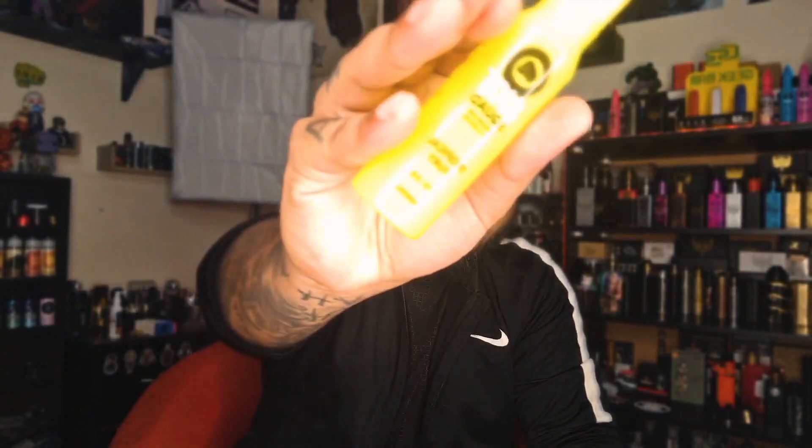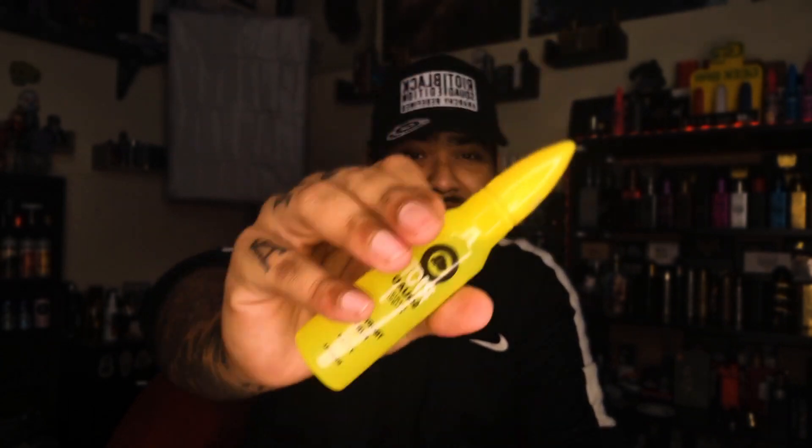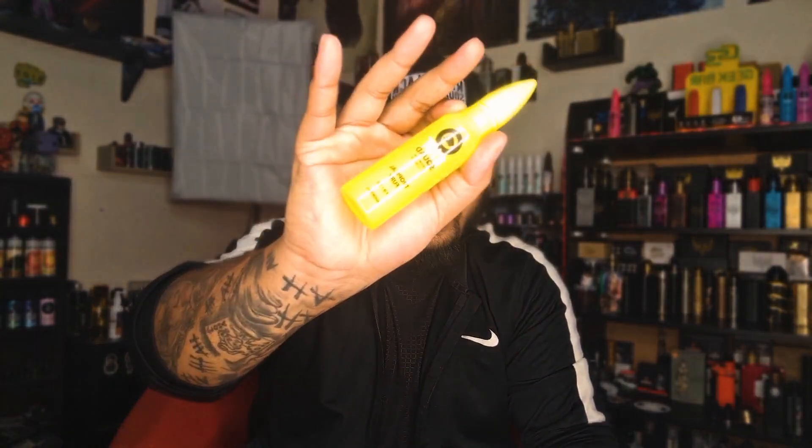It's so nice — the flavor is amazing. I could vape this all day. Definitely, for me it's a 10 out of 10 without any single doubt. It's an amazing juice by Riot Squad. After buying it, you're never going to regret it.